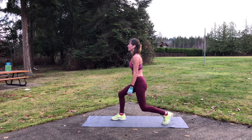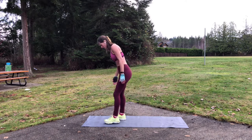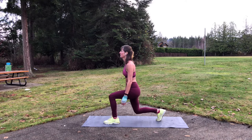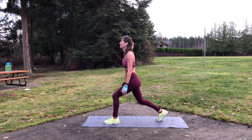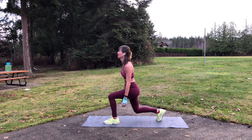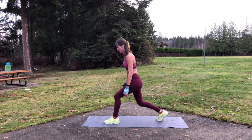Again, making sure you keep that posture nice and straight. And always remembering to switch over and do equal numbers of reps on either side of the body. Now down into that pulse. Definitely feeling that pulse more than just a regular lunge. And again, nice straight back.